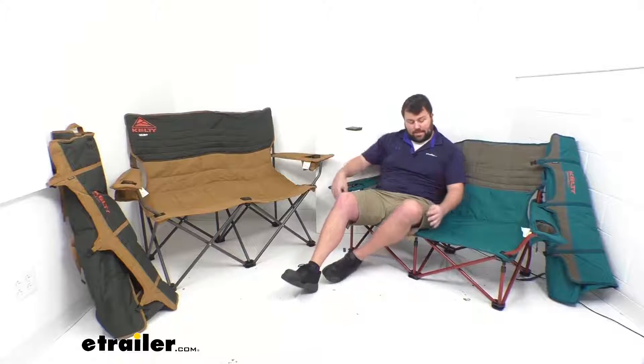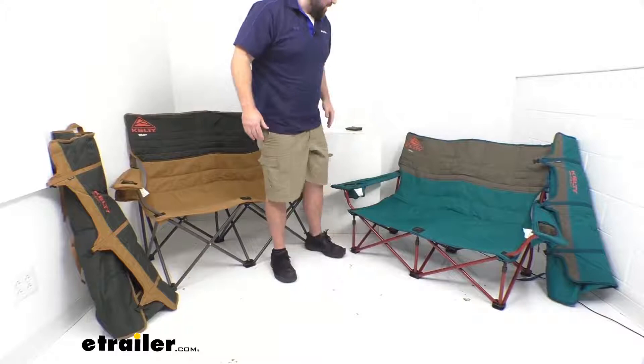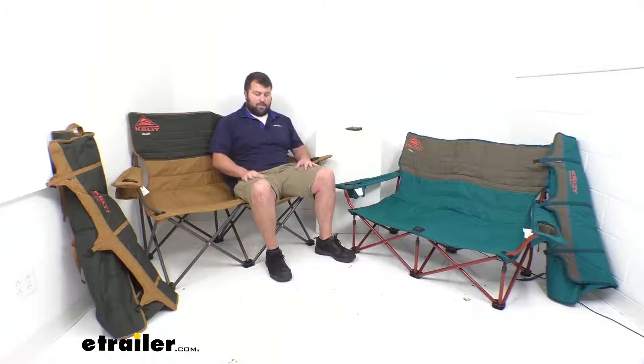So if you have problems getting up out of chairs, this is going to be a struggle for you. I'm a big guy, so I've got to cross my legs to get up out of it. Whereas this one is easier to get into, but it does have that straight up back, so it does make you feel like you're sitting up a little bit straighter.